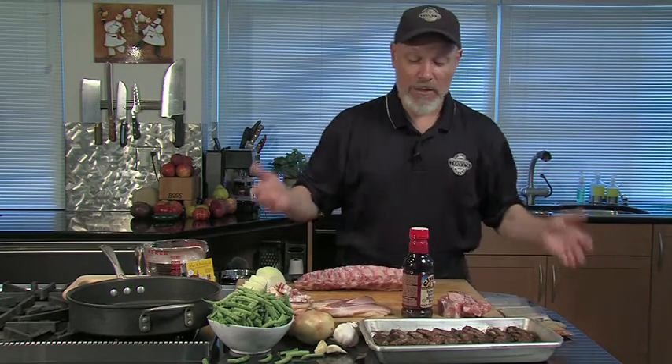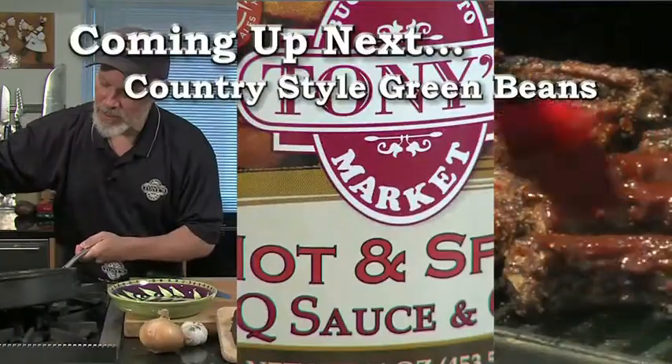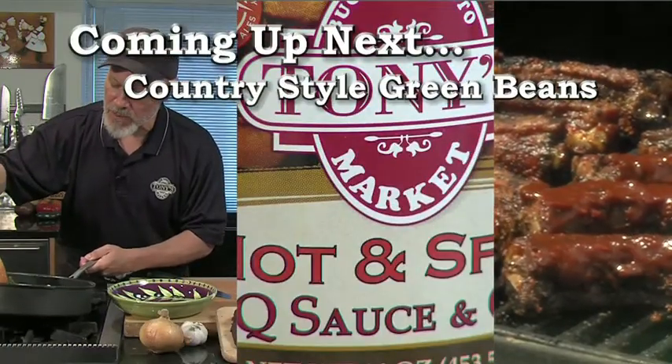You've got the ultimate spare rib. We've got this recipe and all the recipes today at digincolorado.com. Stay right there — in a few minutes we're going to make country-style green beans.